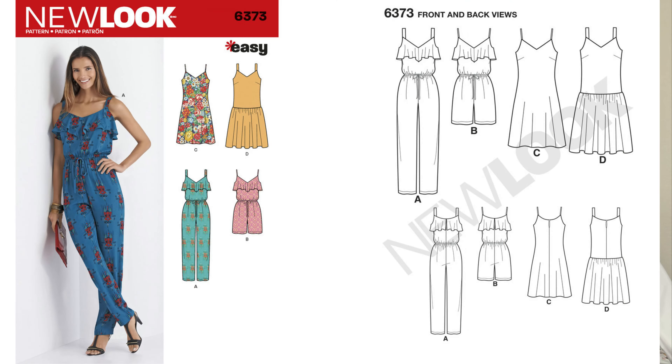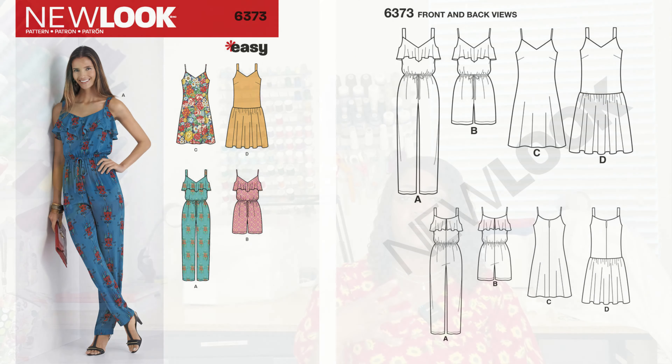Pattern 6373 is a jumpsuit and a dress. I like the cami top with a ruffle at the bottom for the dress, and for the jumpsuit, you have the cami, the pants, and a little flounce at the camisole area. I actually have fabric for this pattern but haven't sewn it yet. This one requires bias tape and has buttons in the back — but 86 those and make some ties. You will look fabulous. It's 6373.